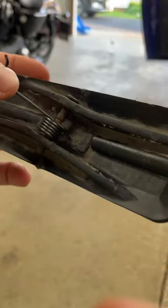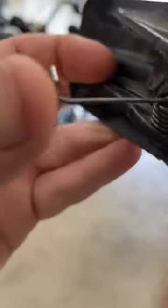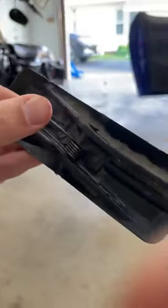Your rod will come in right there. The trick to installing this is installing with no tension, so it'll be down like this. Once you get the pin through and the rod on, you flip it up — you just flip this over the bar.